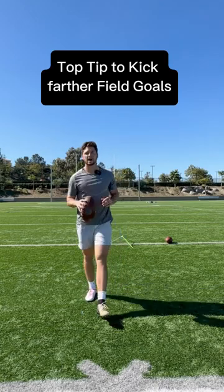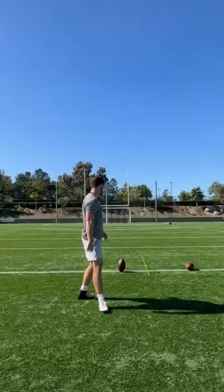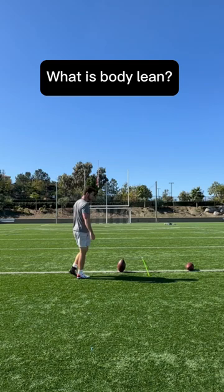Here's my top tip to kick farther field goals: we need more body lean. If this is the ball we're kicking, it's when our body leans away from the ball as we swing through. The more body lean we have, the more power we get and the better contact we get.